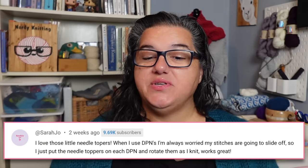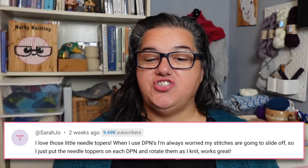Sarah says she loves those little needle toppers when using DPNs — she's always worried stitches will slide off, so she puts needle toppers on the DPN and rotates them as she knits. It works great. I love that tip — it's almost like a little straight needle at that point. I'm still on the lookout for other needle keepers. These silicone tube ones are great for circulars, but for other needles I'm still searching. I think I'll try silicone beads or earplugs, and maybe put one of those fabric DPN covers on my Christmas list.